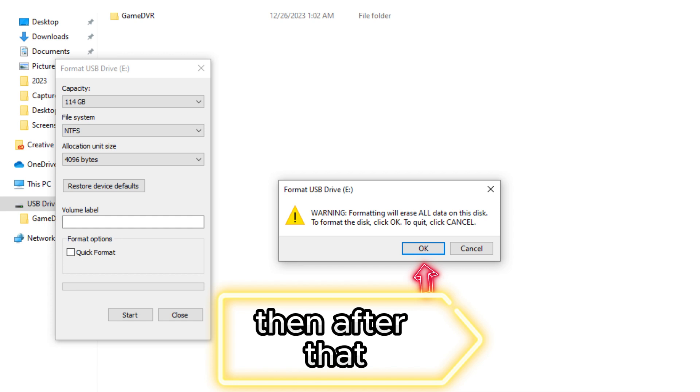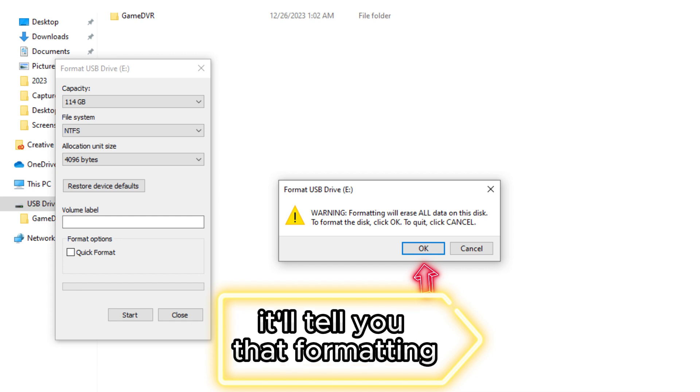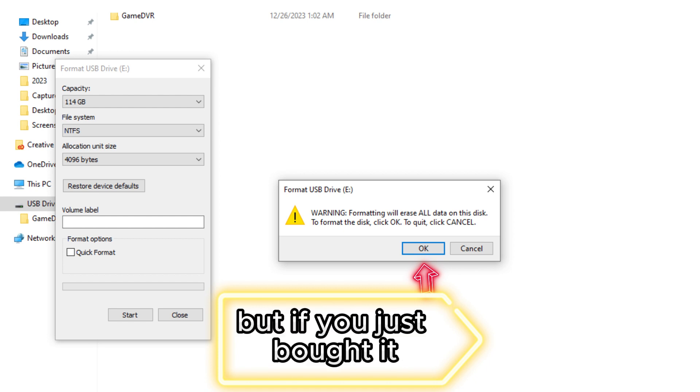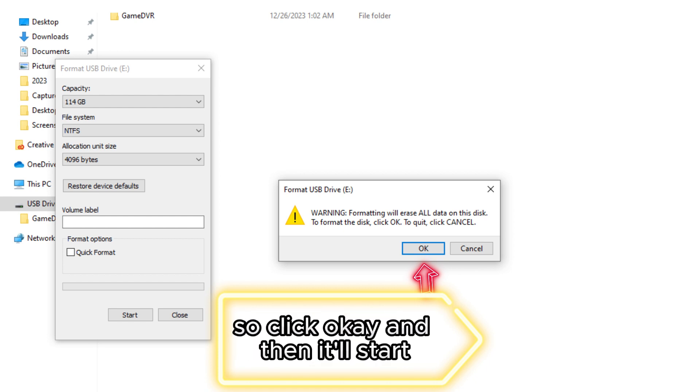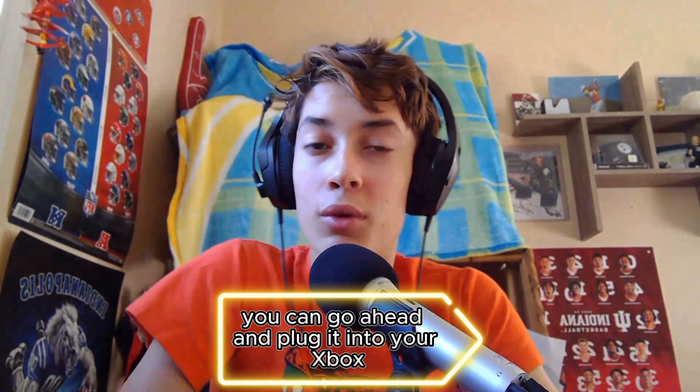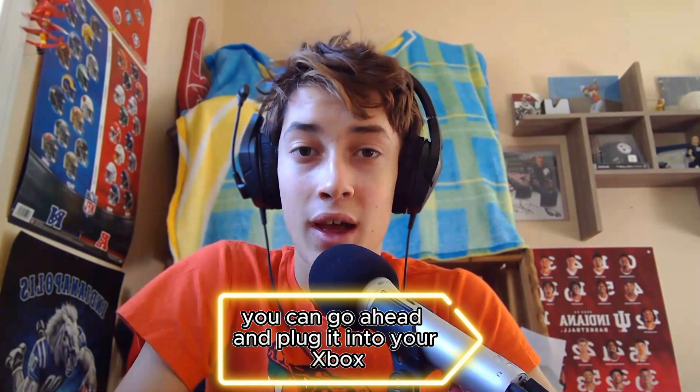Then after that, you just click Start. It'll tell you that formatting will delete everything already on there, but if you just bought it there's nothing on there, so click OK. It'll start, it'll finish, and then the formatting is complete. You can go ahead and plug it into your Xbox.